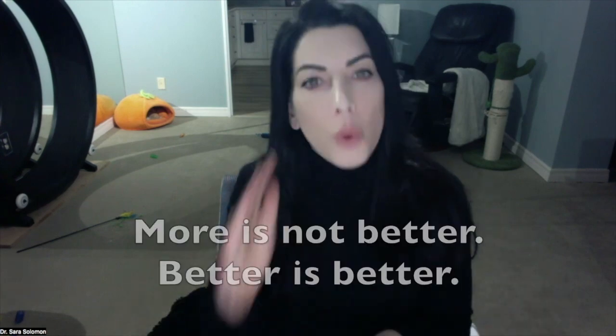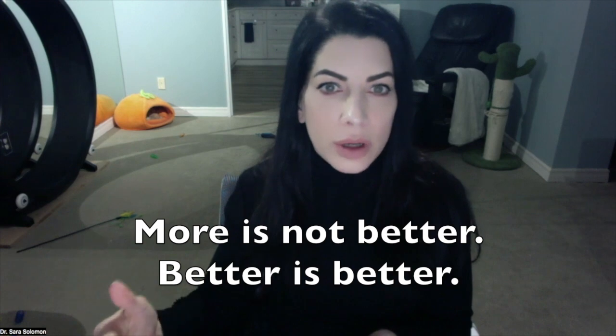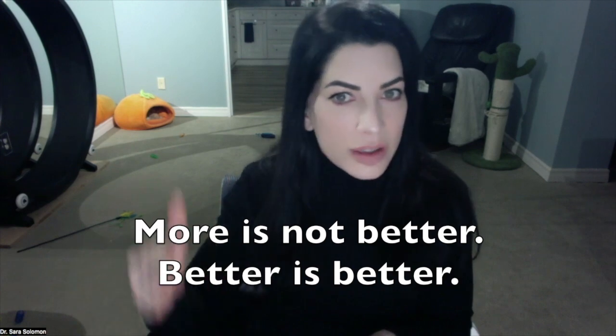Is it better to do more reps and add more weight? Listen, because this is super important: more is not better — better is better. You're going to have to tell your ego to take a cigarette break so that you can actually listen to the feedback your body is giving you. Your body will let you know if something doesn't feel good or safe — in that case you need to back off. Because if you don't back off, you're just going to start training dysfunction.